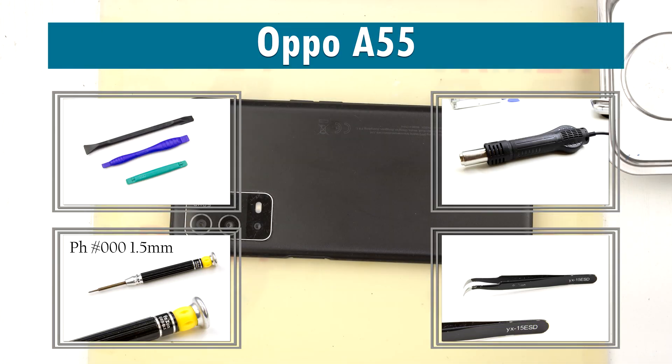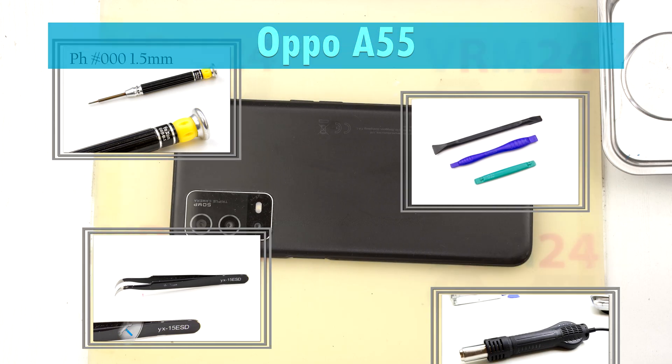Hi guys, you are on VRM24.com and today we are going to assemble the Oppo A55.